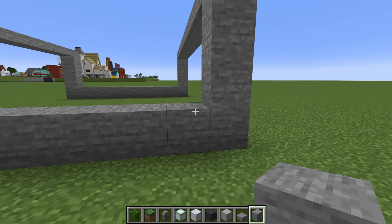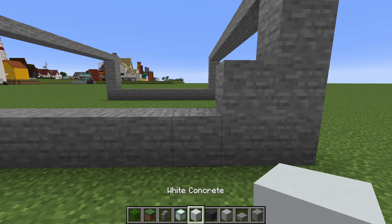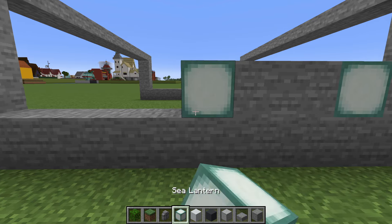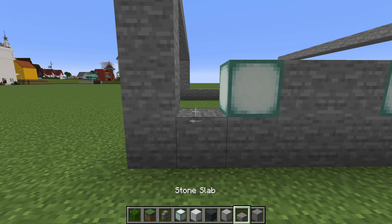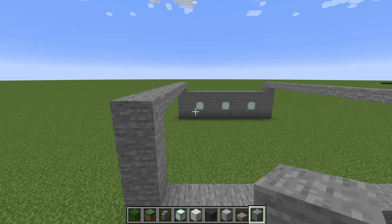We then want to connect our stones together, left to right or back to front. Then, starting on the right side, we will place a stone, then a sea lantern, 2 stone, sea lantern, 2 stone, sea lantern, and then a stone.